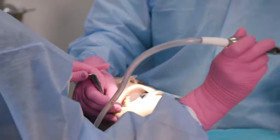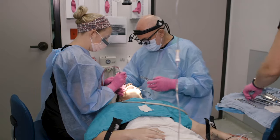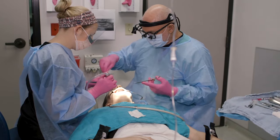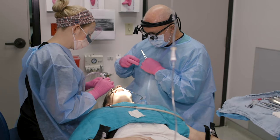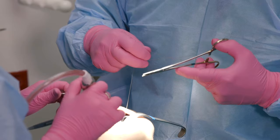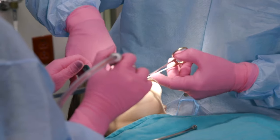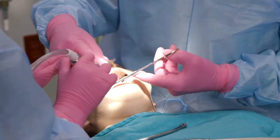It seemed like once you separated from the bone it almost popped out. Once you remove the bone that's impeding it, it comes out pretty easily. This is a suture material — a stitch material called plain gut — and it dissolves in about three to five days.